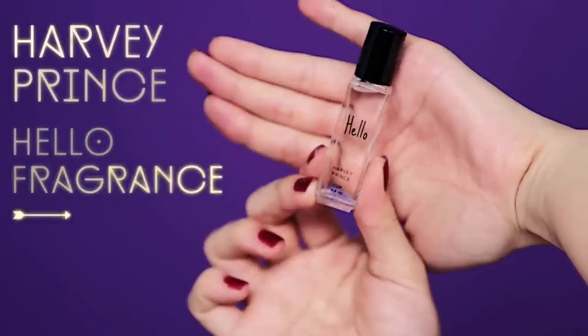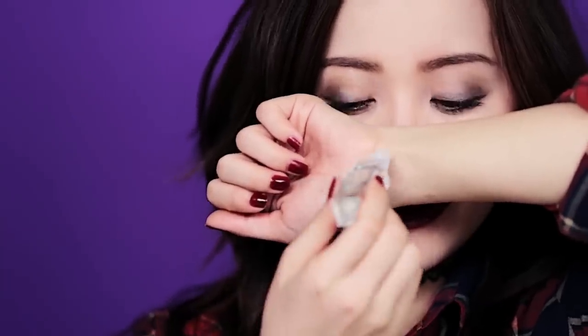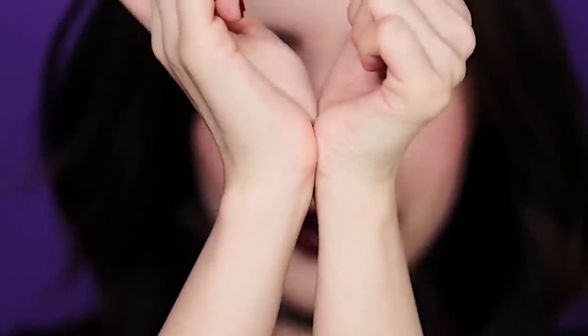Looking good. And if you want that finishing touch, just enhance your scent with a light fragrance. This is why I love rollerball fragrances — a light touch on my wrist is all I really need. And if you want to grab that special someone's attention, just add a little bit behind your ears. You should smell as good as you look.